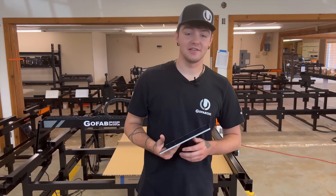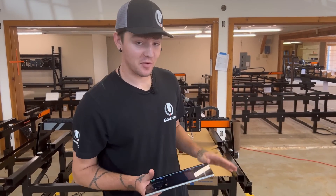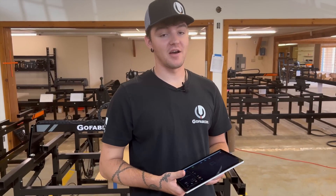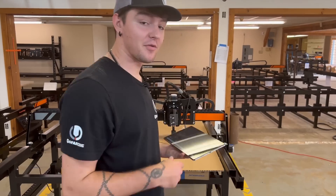Hey everybody, it's Coulter with GoFabCNC. Today I got a little bit of a surprise, something we've been working on. I know you guys want to see it. We didn't plan on releasing any footage, but just come and take a look at what we got over here.